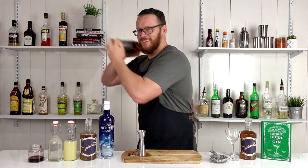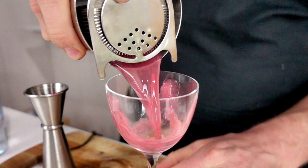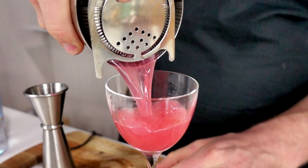So give that a quick shake, and strain into your chilled cocktail glass. Feel free to double strain if you prefer.